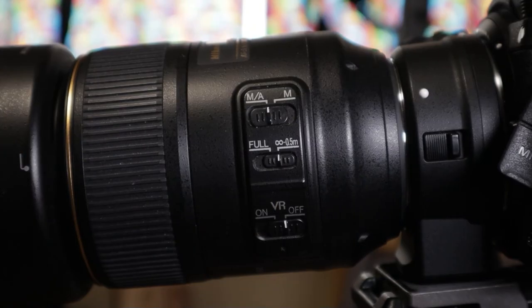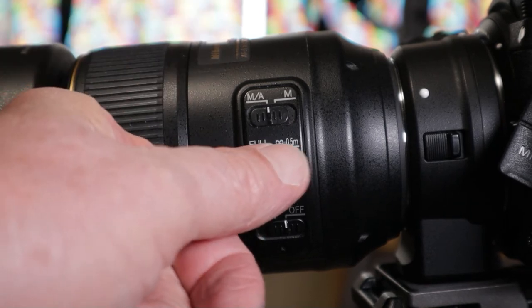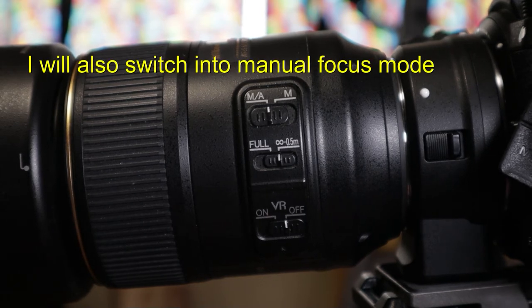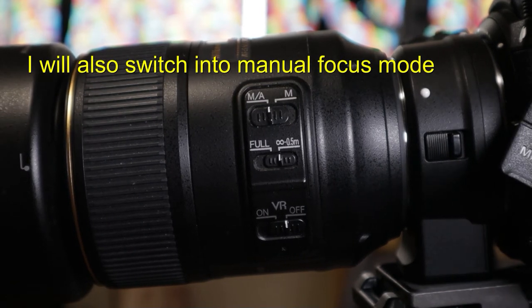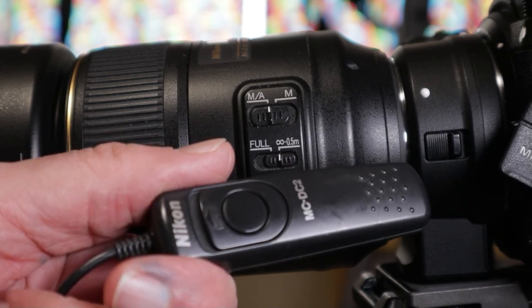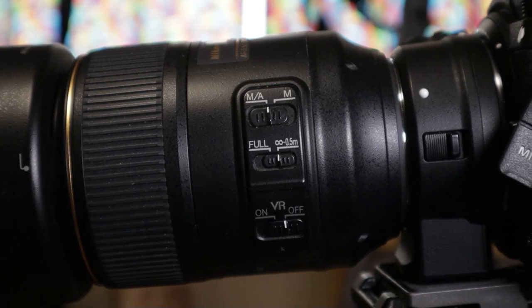Before I get too far into this, just a couple reminders. On this particular lens, I'm going to the smaller depth of field, and I'm making sure I turn my vibration reduction off since it's on a tripod. I'm also going to be using a cable release so I'm not shaking the camera a lot, because I imagine I'm going to have some really slow shutter speeds, and the less shaking the camera, the better.